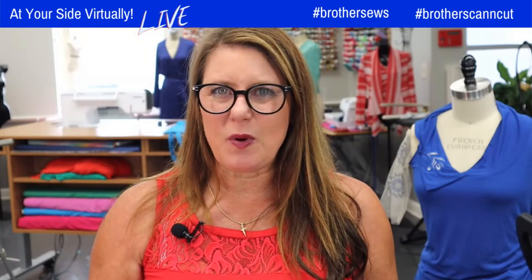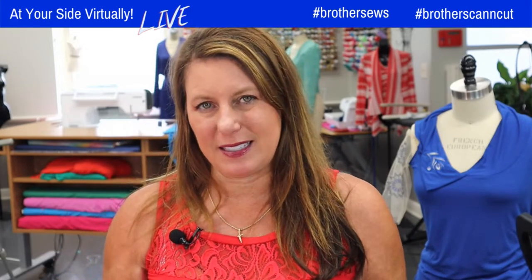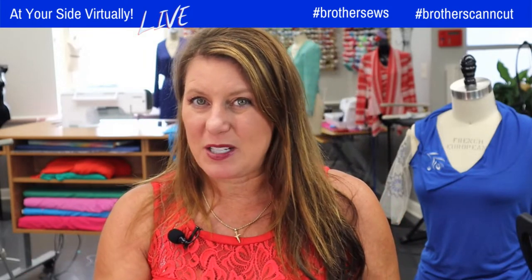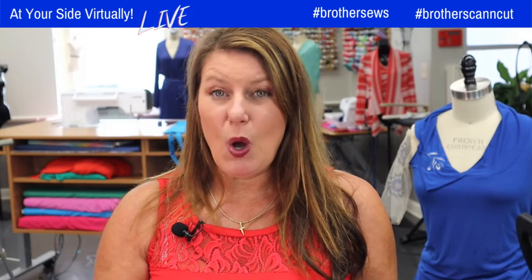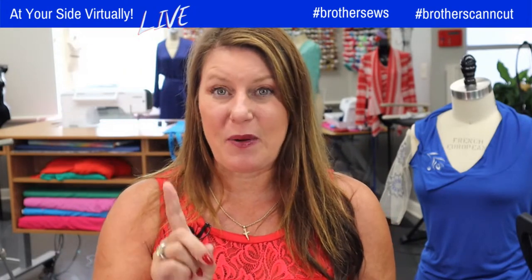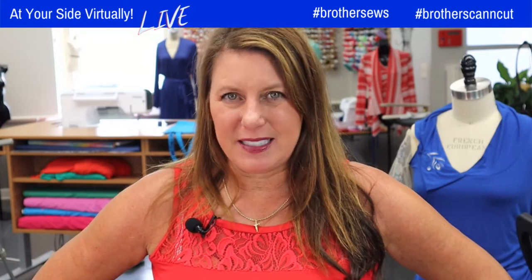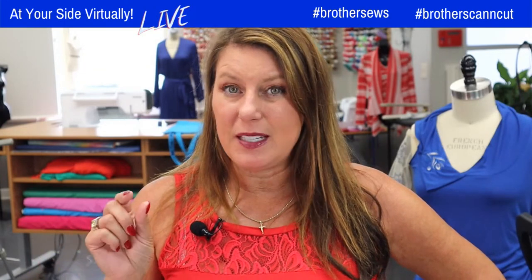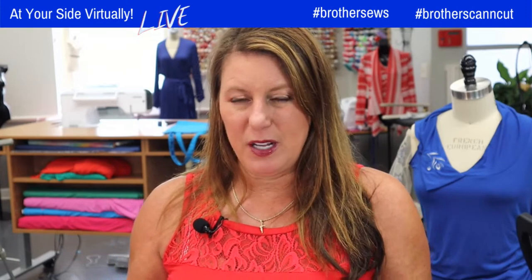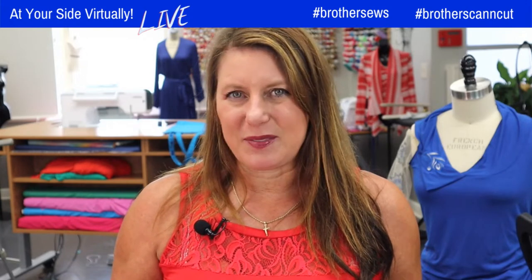Did you watch any of the shows this week? There's been a lot of fun ones. Tuesday I showed you some cool features on the Stellaire, so if you have the Stellaire 1 and you're thinking of upgrading to the 2, go back and watch Tuesday's show. I wanted to clarify one thing — the needle plate I showed you is for the sewing and embroidery version, not for the embroidery-only version.